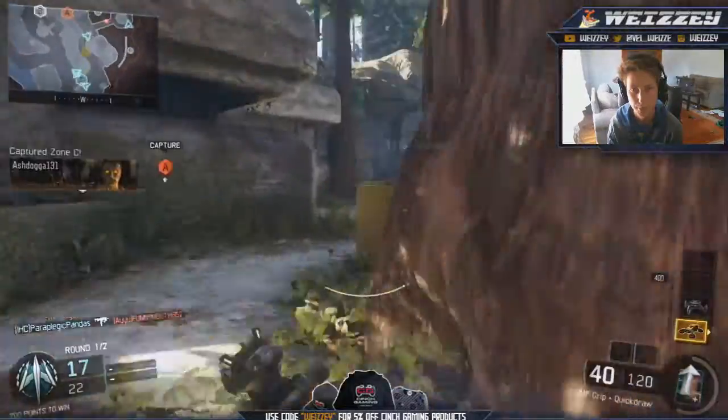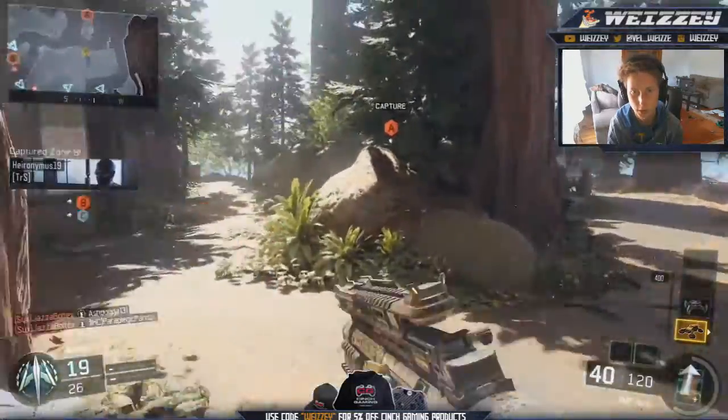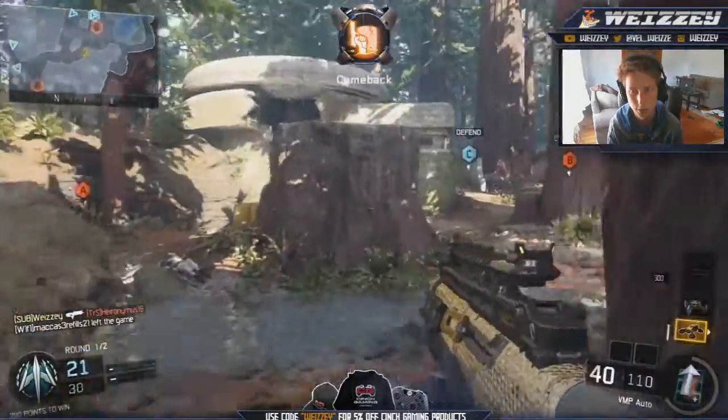Now I'm showing you the VMP. This is the VMP with diamond camo on it. Looks really awesome. Most of the SMGs look really cool with diamond camo, though there are some that don't look that good — but this one looks really awesome.